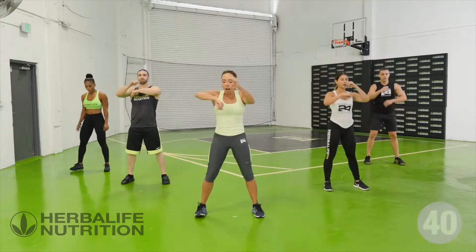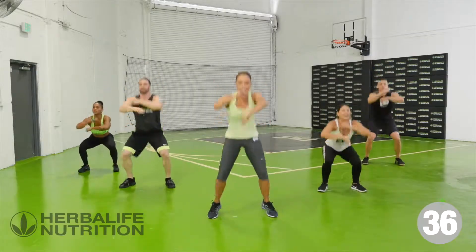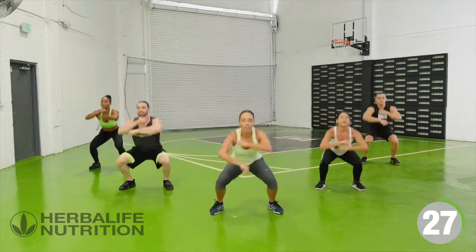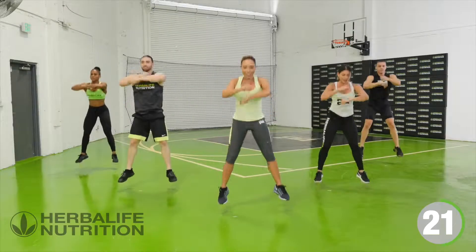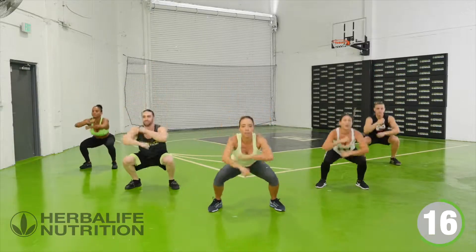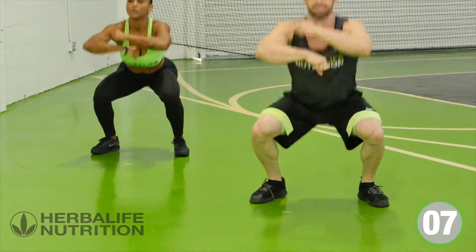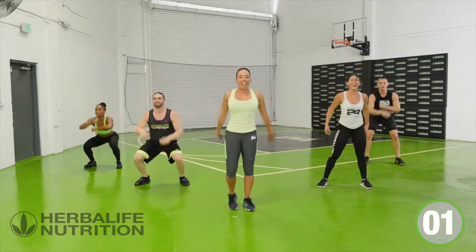Ready? 3, 2, 1 — get the arms going, down we go, and hop. Really driving up, getting some height. Keep those arms working — that way you're training the shoulders. 40 seconds of work, you can do it, keep it going. Really working those arms, always keeping that chest up, chin up, keeping that smile. You're almost there — give me 5 more seconds. 2, 1, and relax.